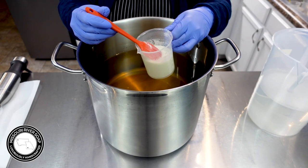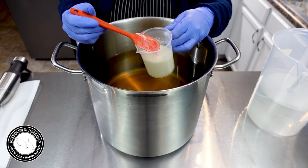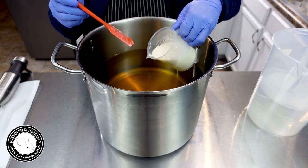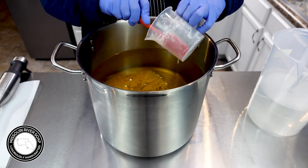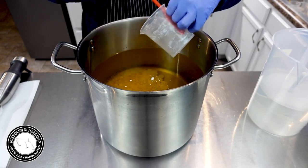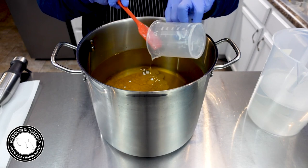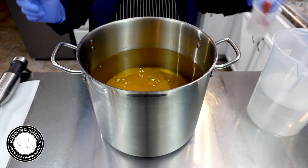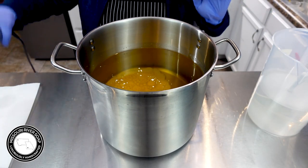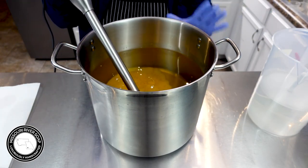I also have some water and honey in here, so it's a little bit reduced compared to usual, but it will still be delightful — still going to pack a punch. We want to get this blended in nicely to the base oils.